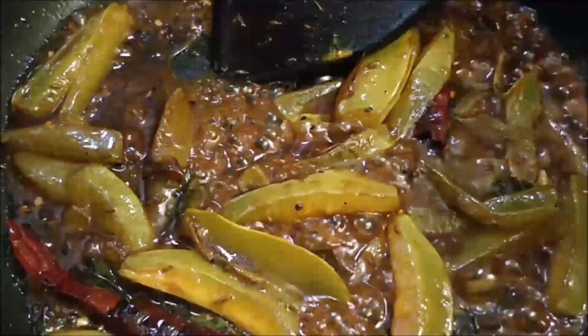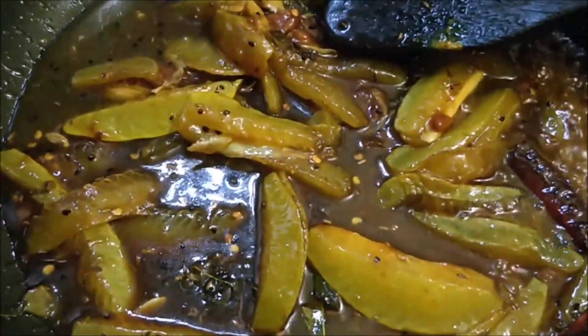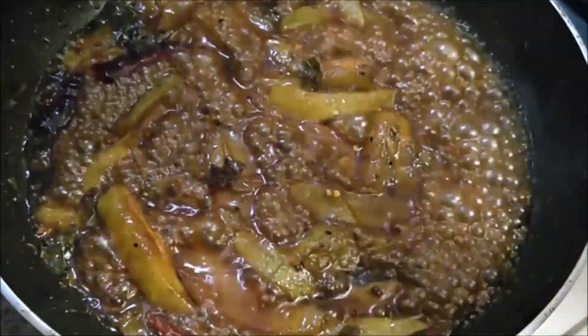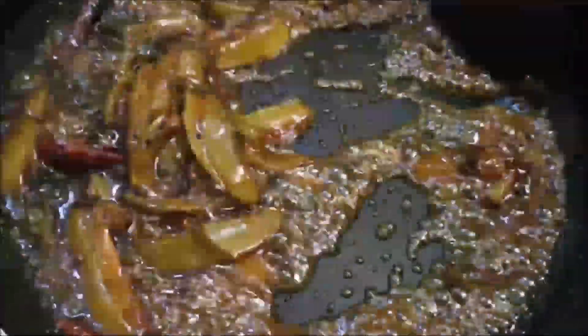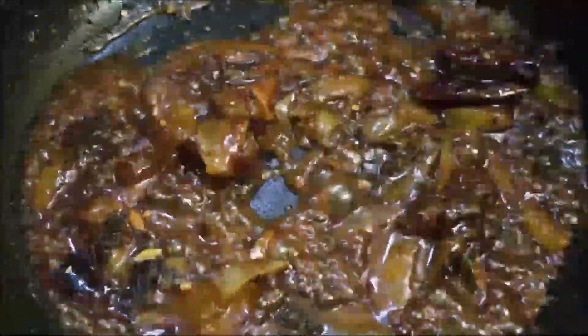Now we will add a little more water to it and cook for 3 to 4 minutes. After that, we will add roasted cumin and red chili powder. It should be very consistent.